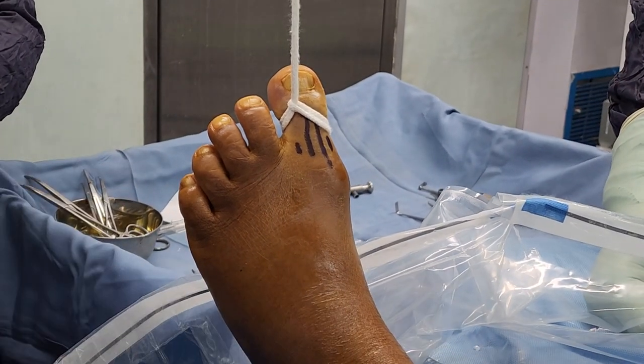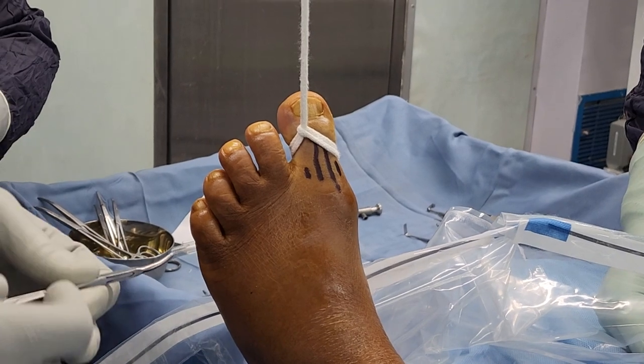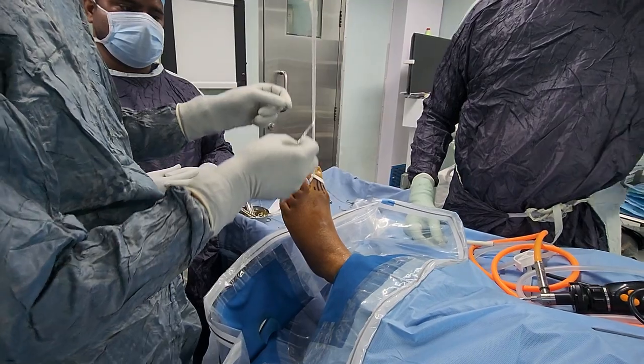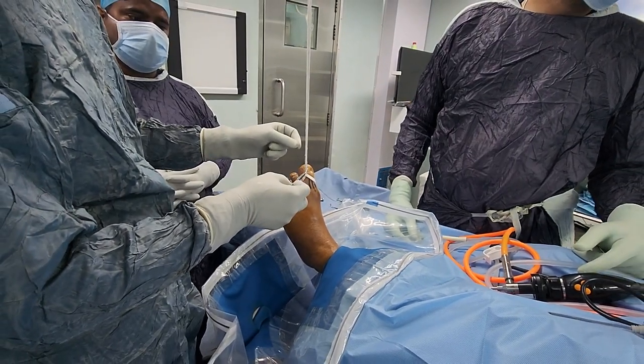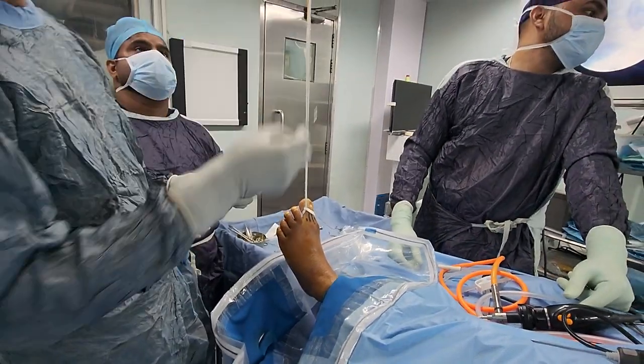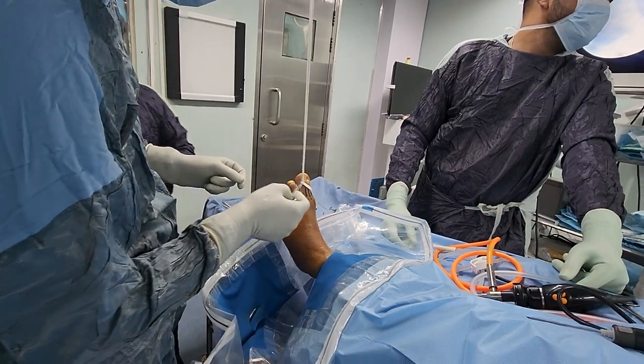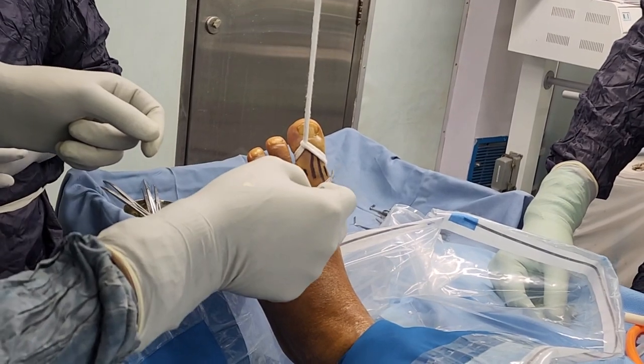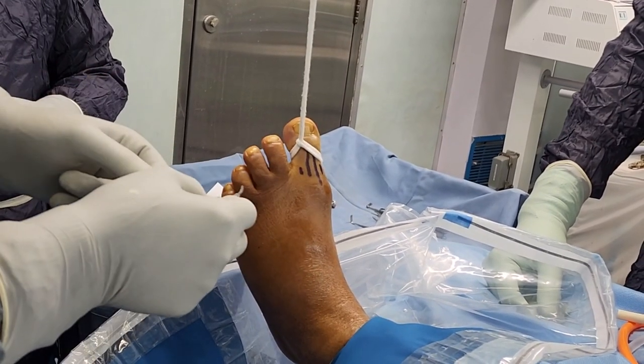This is our positioning — the patient is in a supine position. There is a counter traction at this level, and a strong thread has been tied for traction at the top, so the great toe is in traction. At this point we will be able to make the portals here in this spot.